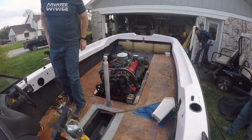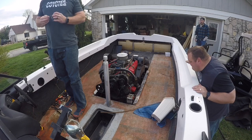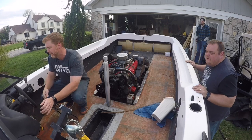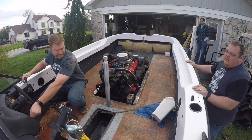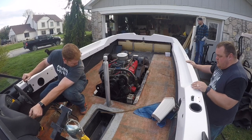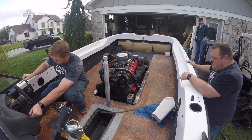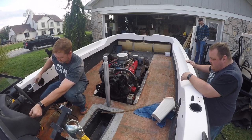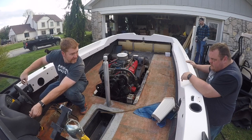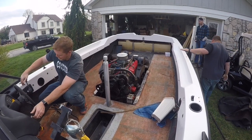Moment of truth. A little nervous. Please engine gods, be kind to us. It wants to — come on, come on.